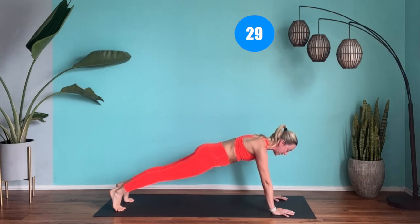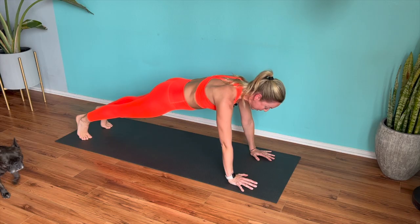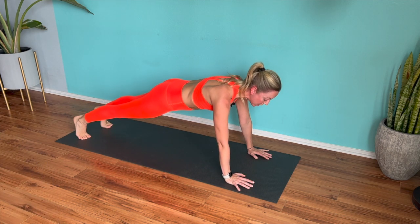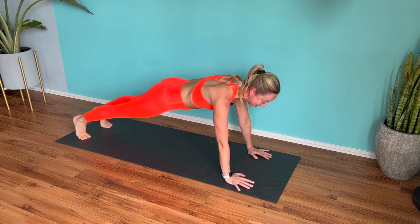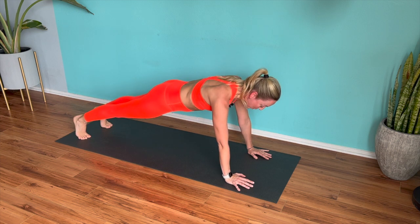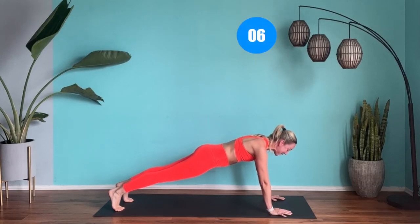I'm going to hold and squeeze the belly button in. Find that upper body strength at the same time. You can go down, down, up, up if you need to. Inhale, exhale — squeeze that belly button in. Doing so good. We've got 15 seconds. Last six, five, four, three, two.